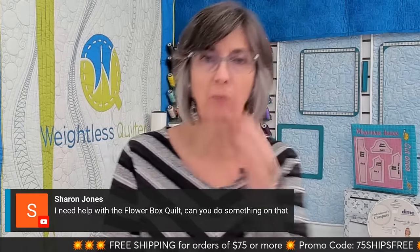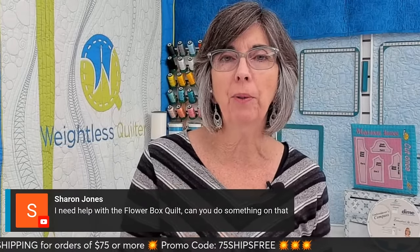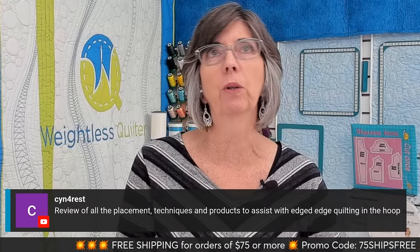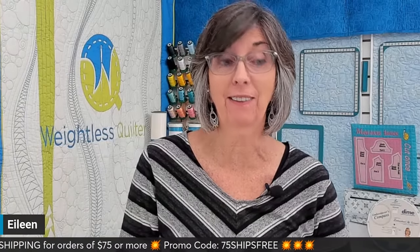Sharon says it's the understanding of the blocks — okay, let's do the flower box quilt in an upcoming Between Friends for sure. Someone wants to review all the placement techniques and to assist with edge-to-edge quilting. I love edge-to-edge quilting — I could teach that every week. That's like my favorite thing to do. I really do love to quilt with my embroidery machine, as you can see — Weightless Quilter, that's all we do.